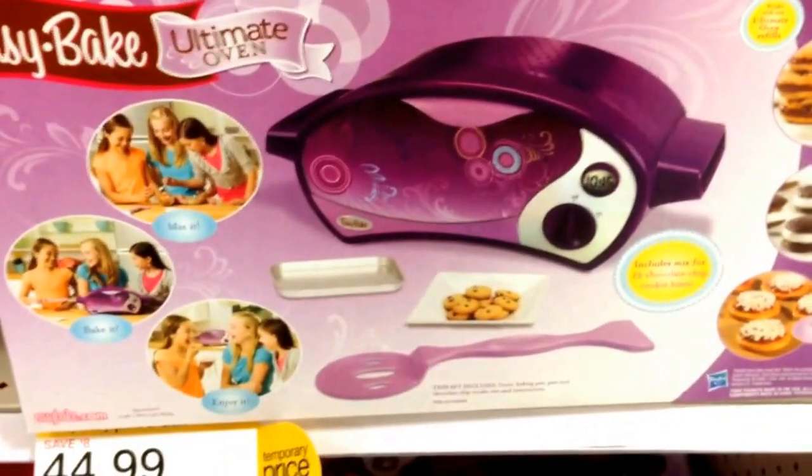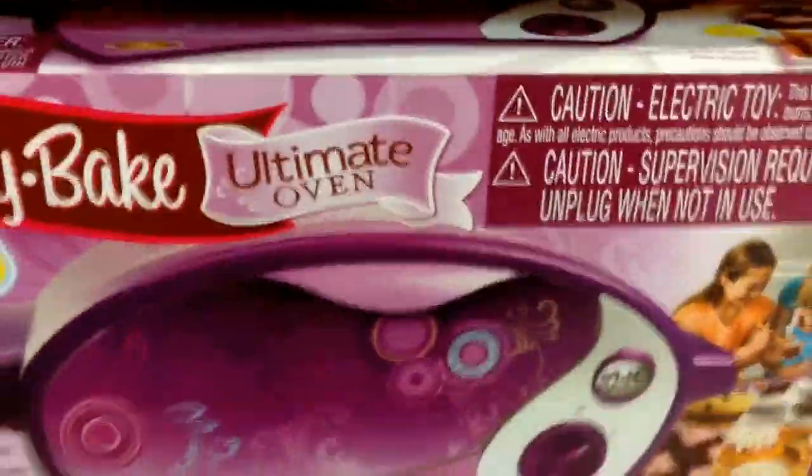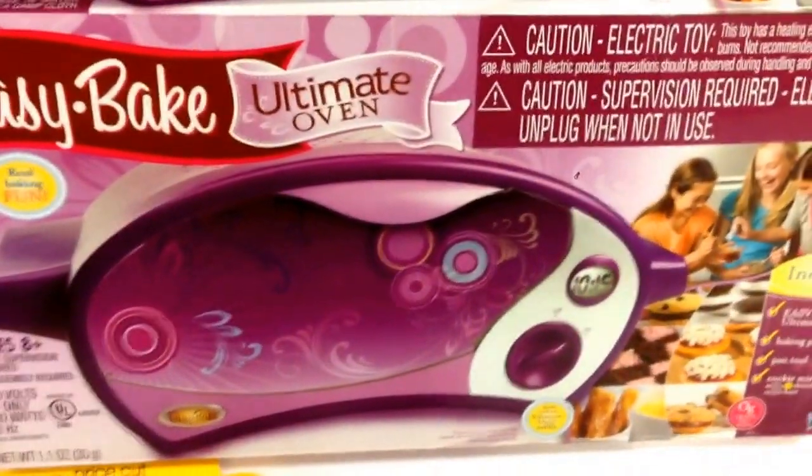Super fun for your little one who's just learning how to bake. It's the Easy Bake Ultimate Oven — again, this is so classic you guys. Way cool.